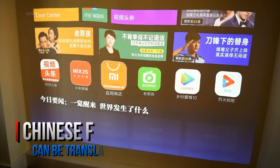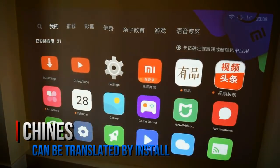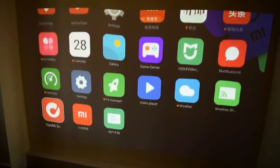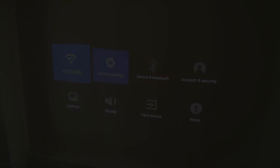The Android operating system on this Xiaomi Mi projector is all in Chinese and is very difficult to fully convert to English. However, you can simply use an external device and bypass this Android system, though you will still be stuck with the sound system settings and a few other settings mostly in Chinese.